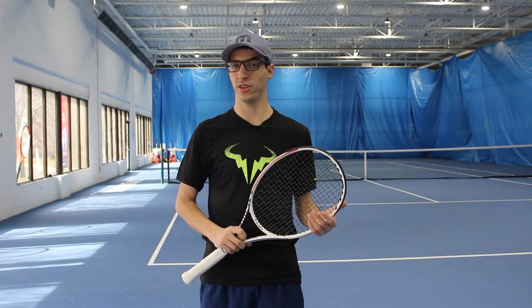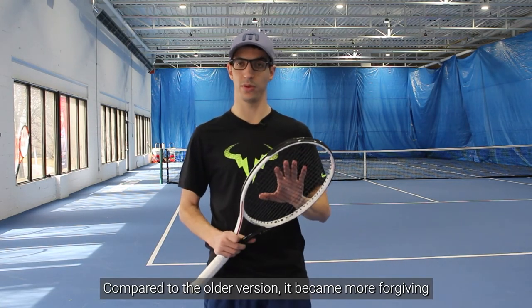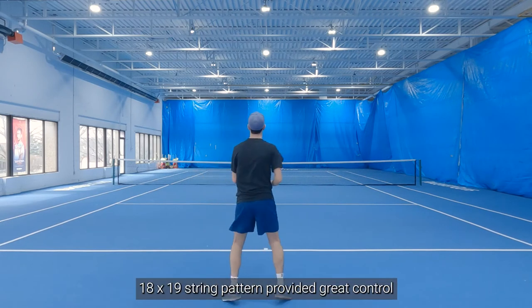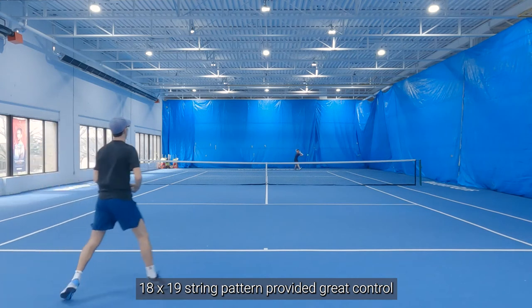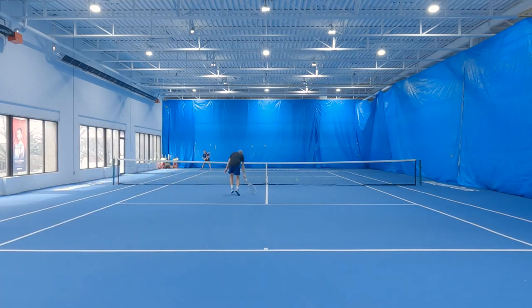Now let's see what John had to say about the racket. I was pleasantly surprised with this version of the 305. Some of the previous versions of the 305 that I hit with I found to be a little unforgiving. This one definitely improves upon that as it's much more forgiving. The 18 by 19 string pattern is something I really enjoyed — it gave me a ton of control and let me feel really free to swing out off both wings.